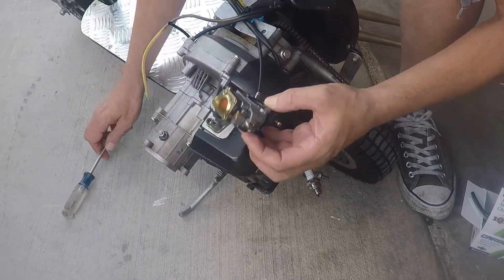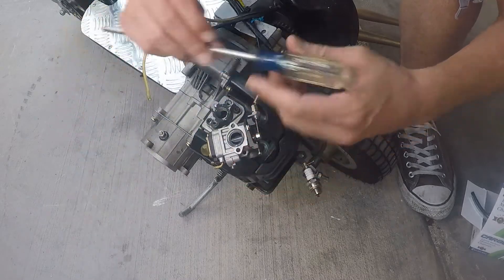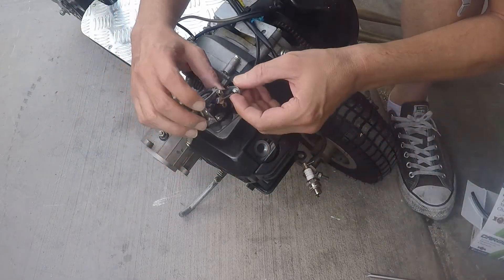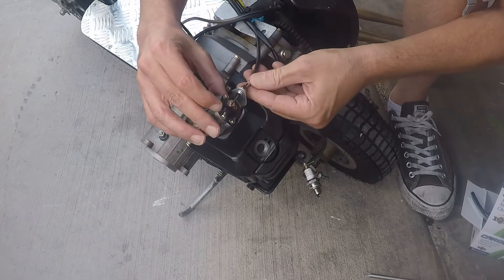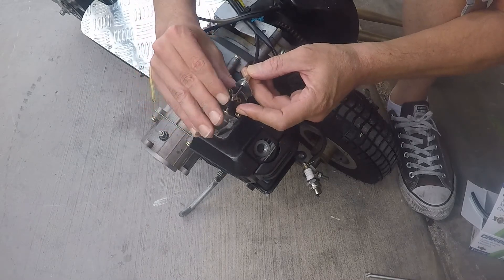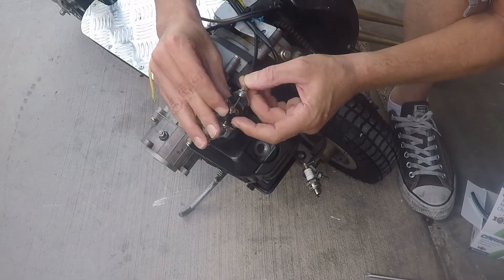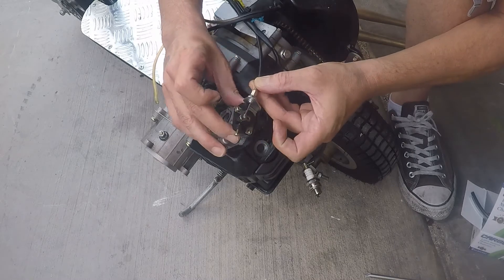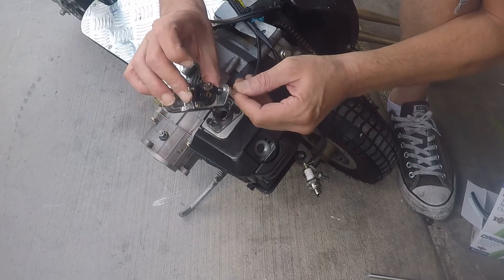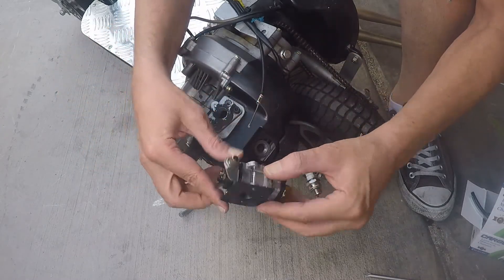The problem with this carburetor is that it was flooding — these gaskets go bad. That's what's gonna be the problem if your equipment sits for too long: the gaskets go bad and it's just not gonna start, it's never gonna run right. You're gonna have to buy another one of these carburetors. Next you gotta take out this throttle cable — twist it back and it pops right out. That's how you take out the carburetor.